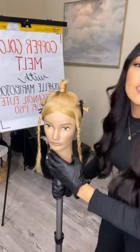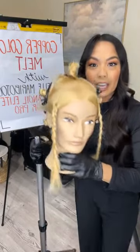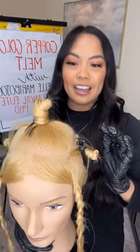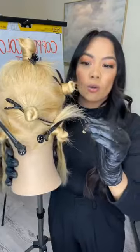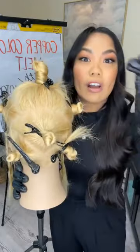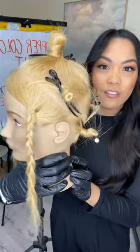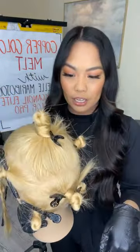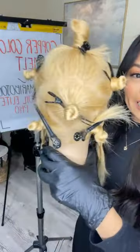I have to get started applying this beautiful color melt. Let me show you our starting level here. This is my beautiful model. I've sectioned her out to make my application a lot easier and simpler, especially when you're doing a color melt. I like sectioning to see where I'm starting and where I'm going. It's also important when doing a color melt like this on a solid blonde to stay organized and clean with your application.